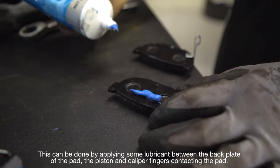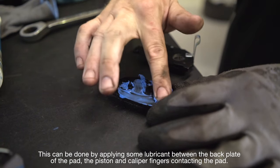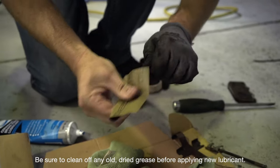This can be done by applying some lubricant between the back plate of the pad, the piston and caliper fingers contacting the pad. Be sure to clean off any old dried grease before applying new lubricant.